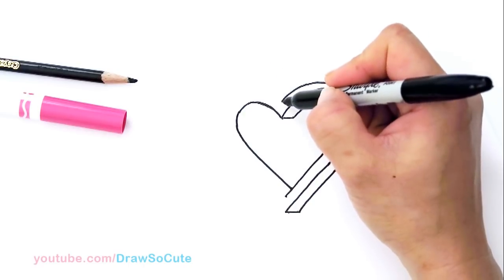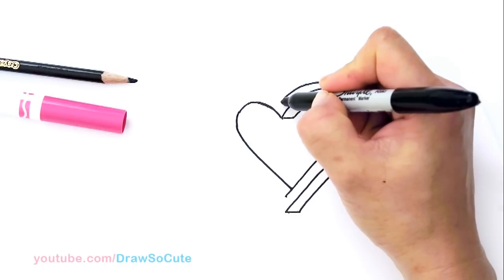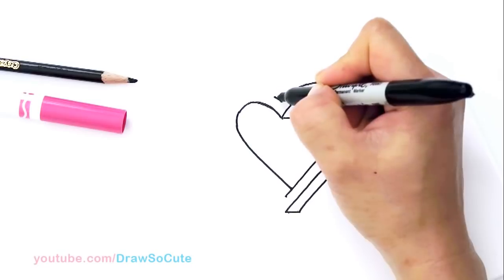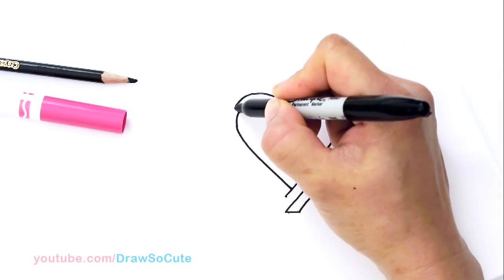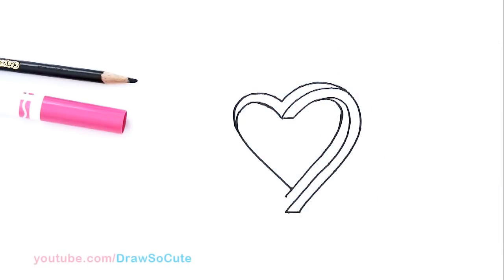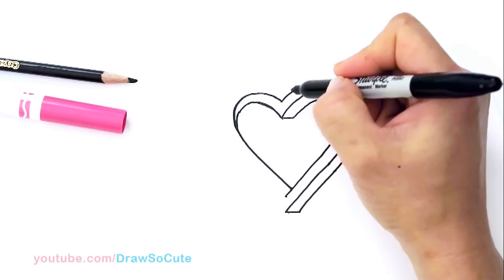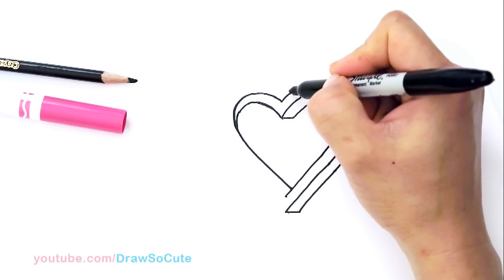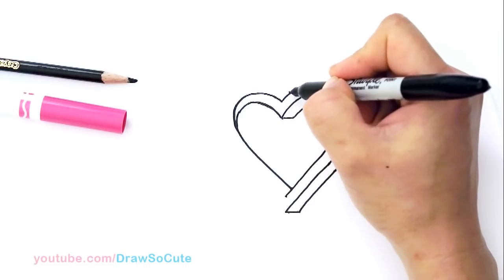And then from there, the next step is to come back up here with this point and just connect it. Go around, up — same thing again, same width, go up, and taper it in right there. Then from there, let's draw this part — we're going to go up now. So basically we're going to come up right here, give yourself a point. Once again, same width, and we're going to go up.